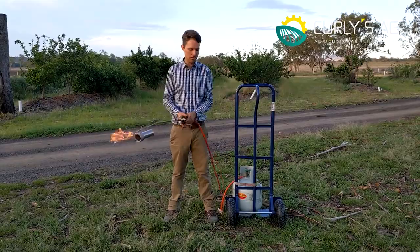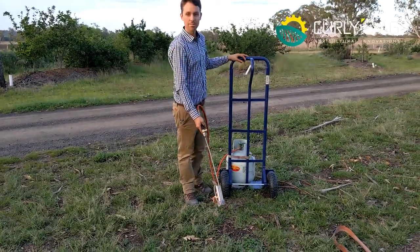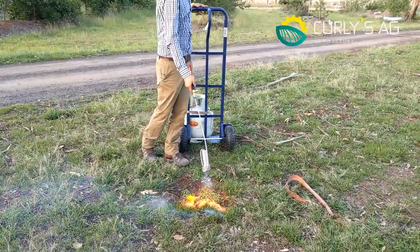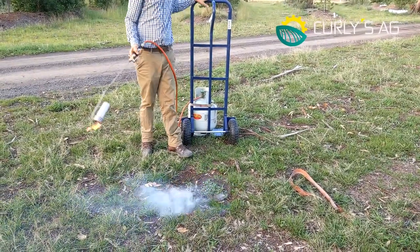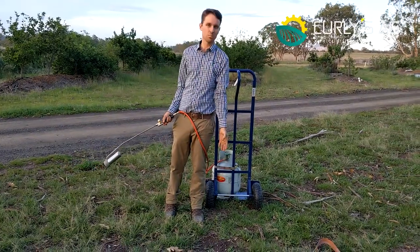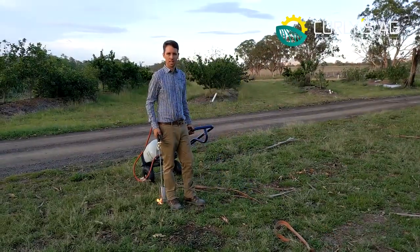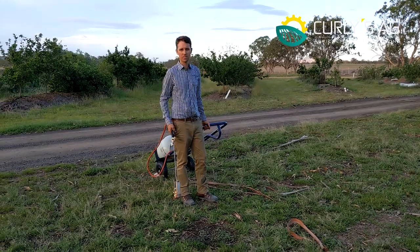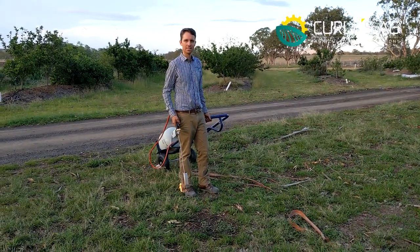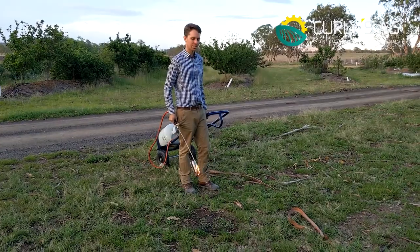Now it's as simple as pointing and firing. As you can see, in seconds it's completely incinerated. And if you had a long day at work, this is a good way to de-stress in the afternoon — you can walk around getting that stress relief.